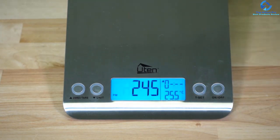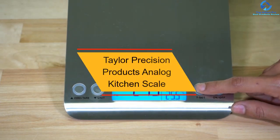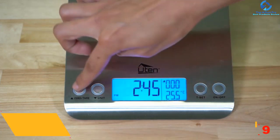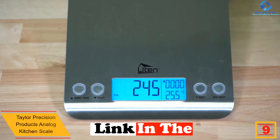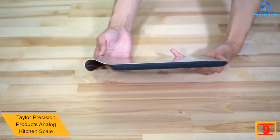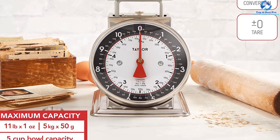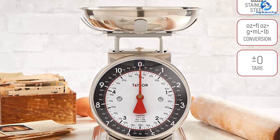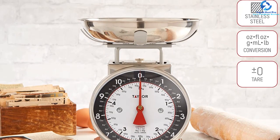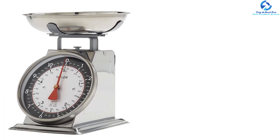Moving on, at number nine we have the Taylor Precision Products Analog Kitchen Scale. This is a superb and modern device for your kitchen. Its stainless steel design has a capacity of 50 grams to 11 pounds, and heavy-duty construction makes this scale stain resistant. The attractive brushed stainless steel housing improves kitchen decor, and a large 5-inch dial provides a clear way of taking measurements.